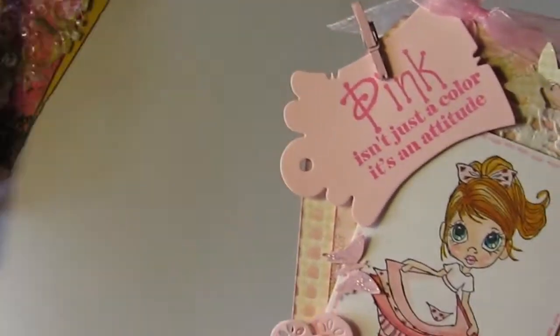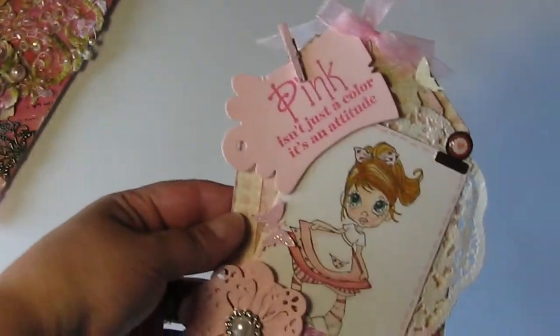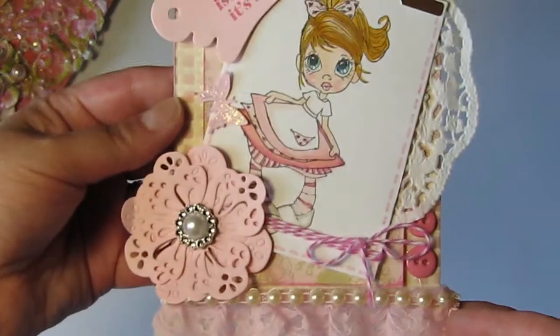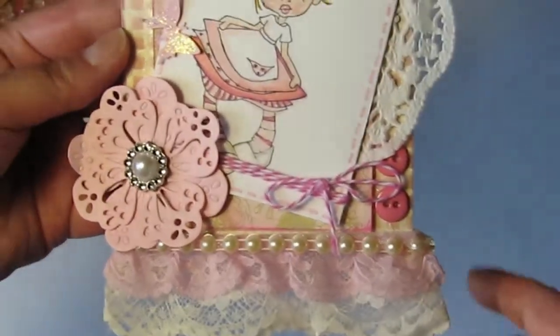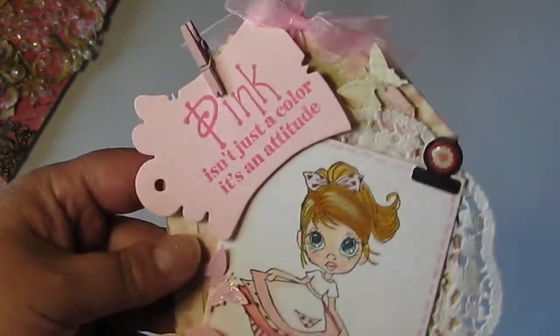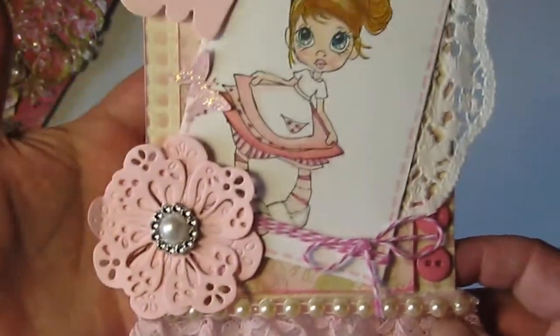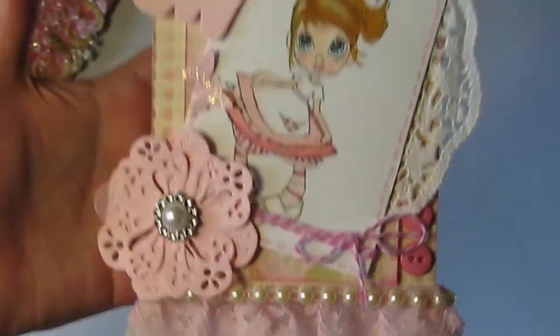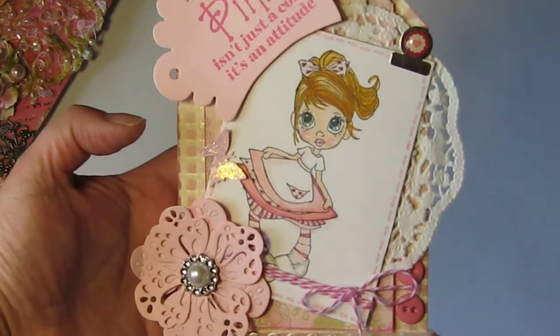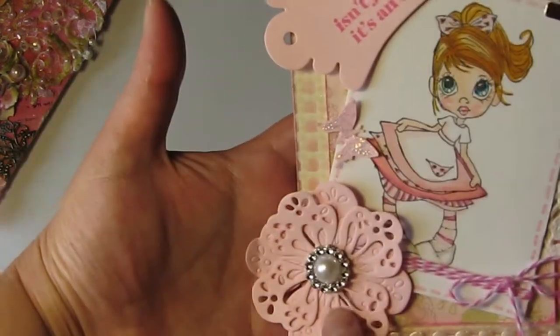The next one I want to show you is by L'Oreal Suzanne, who hosted the swap. Super pretty — this little girl is beautifully colored. Everyone does such an amazing job on coloring their images. I don't have very many image stamps and I haven't been able to practice my coloring very much — I'm definitely not an advanced colorer. I love to color but I need to practice. But this is just so sweet, and this beautiful flower — that's her beautiful tag.